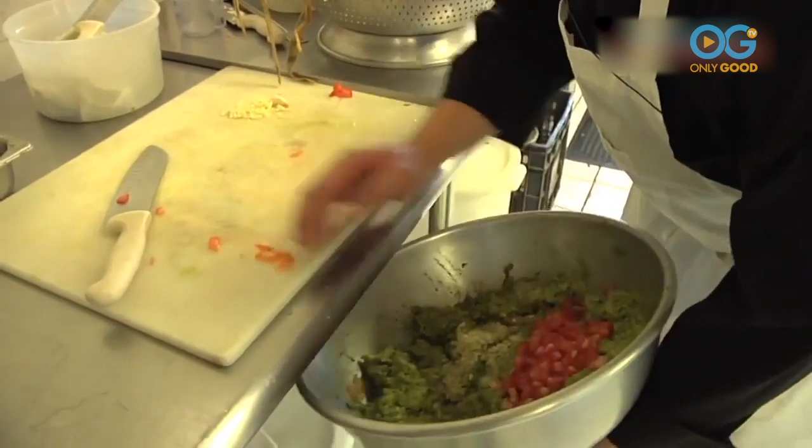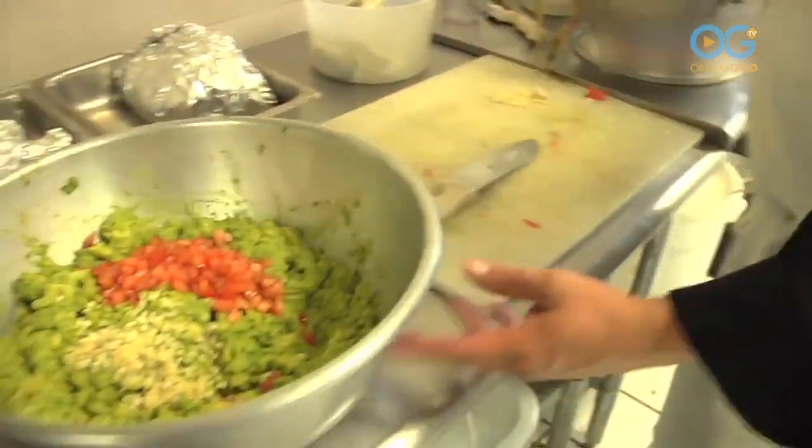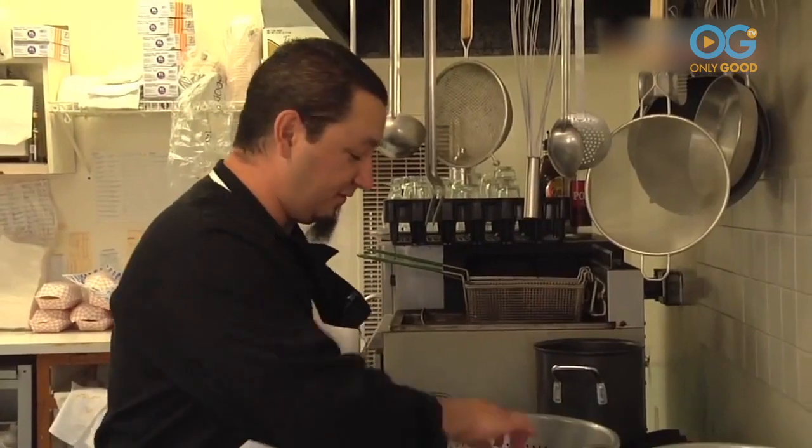I would imagine you could put pineapple chunks in there and you just get hooked on it. When somebody tells you that was the best dish they ever had, that's what makes me love it so much.